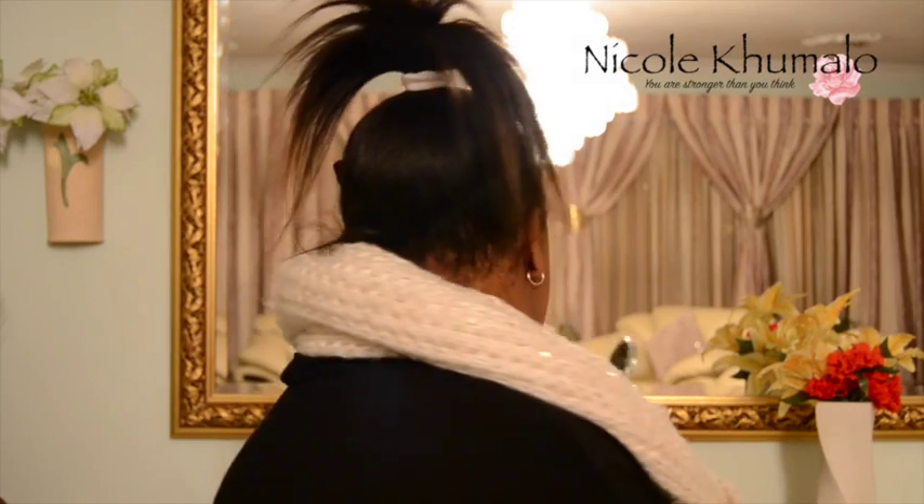Also, if you want to see a makeup tutorial on this look, just leave a comment in the comment section and I will definitely get back to you.